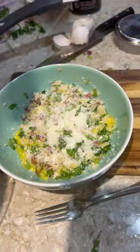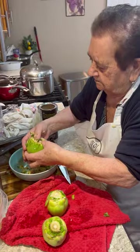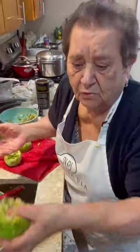A little cheese. A little bread crumb from the store. Stuff it nice. Everything with your hands, right? Yeah, mom. How do you do it with the spoon? I don't know.